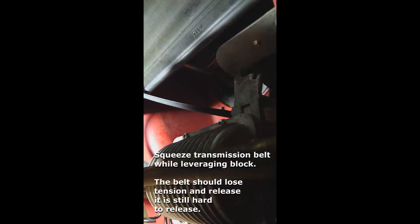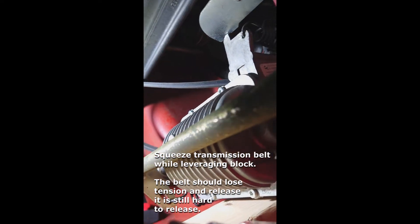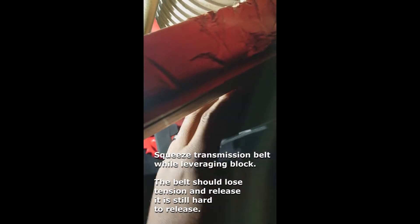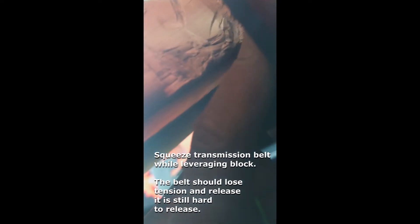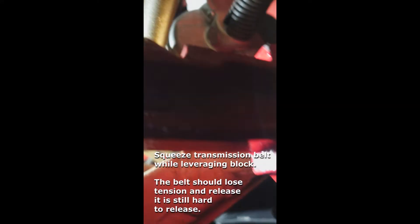This is where we're at. I had to fashion a block — the guy in the turf master video said a two-by-four; this is about a two-by-four with another quarter inch on the back of it. This piece right here — I loosened the bolt but didn't remove it all the way, then bent it back a little. I slid the two-by-four in there. You have to squeeze the belt first, then shove the wood up behind the transmission and leverage it. As you squeeze the belt you'll feel the tension loosen, then you can finagle the belt off — it's still a little bit of a struggle.